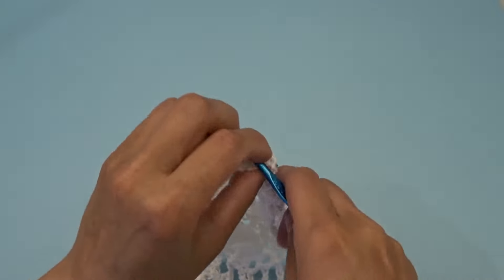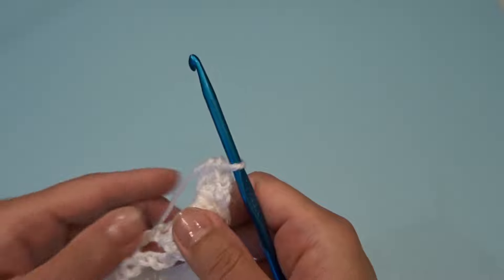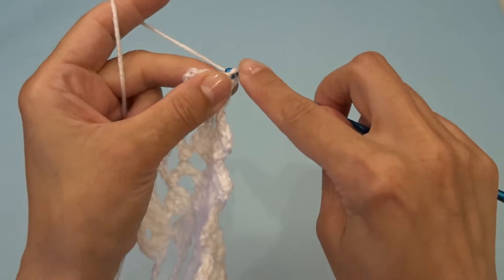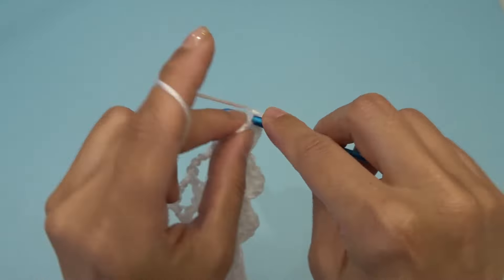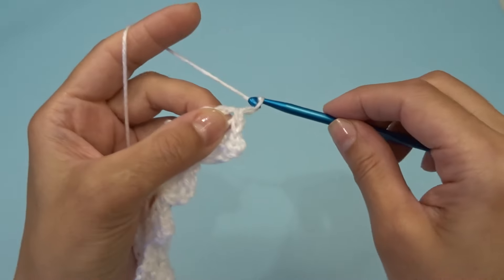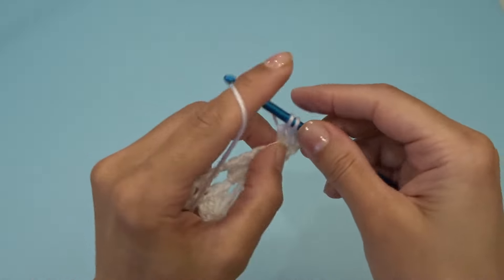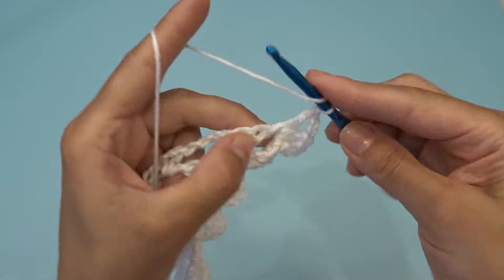For row 31, let's go ahead and start the same way — turn your work and slip stitch four times. Chain three, work two double crochets into the chain two space, chain two, and work three double crochets back into that same chain two space.